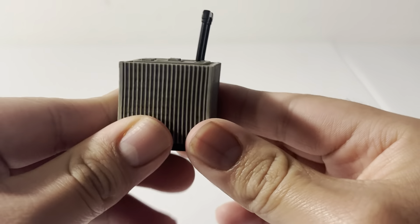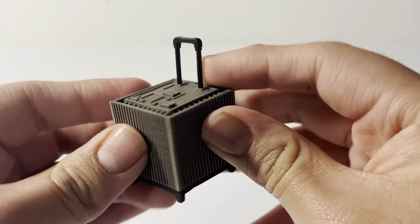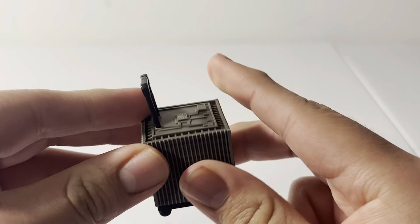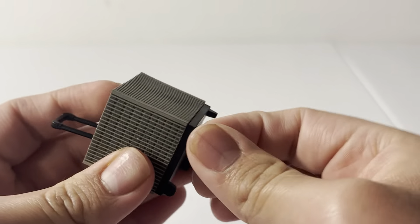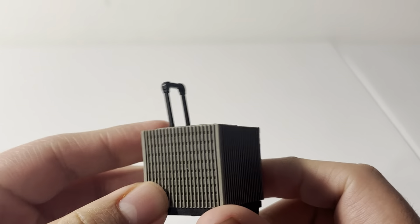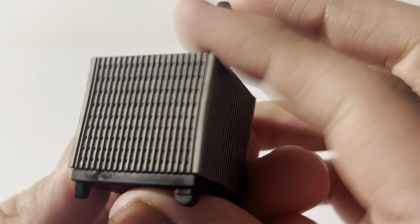Finally, we have the Pym Tech lab suitcase. We saw this in Ant-Man and the Wasp and in Avengers Endgame — this is what Scott was pulling when he was walking around looking at how the world became after Thanos. It has some wheels on the bottom and some line detailing on the side.